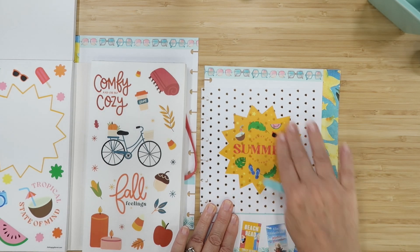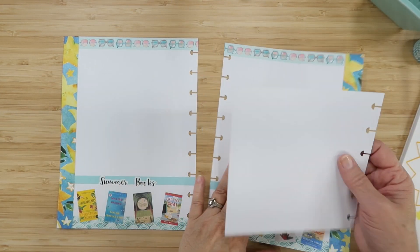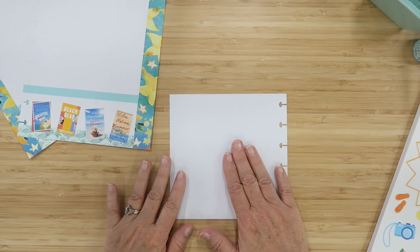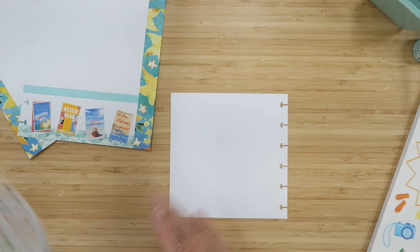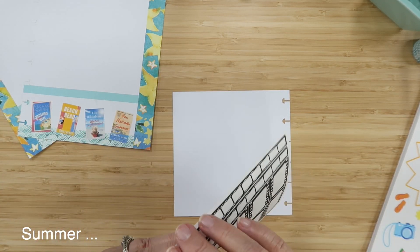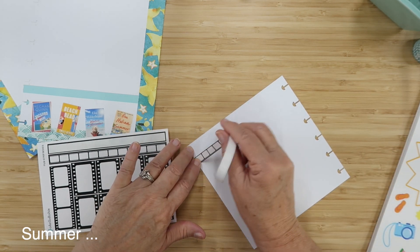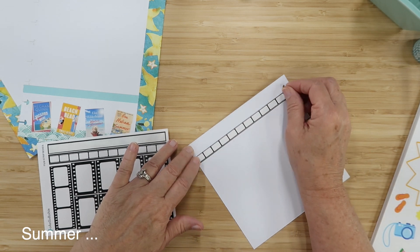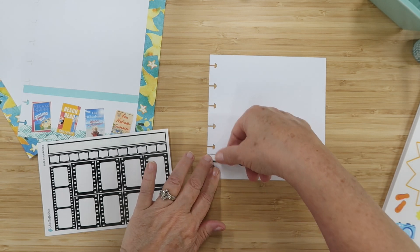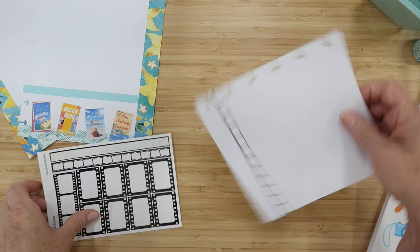This six-inch by six-inch square fits right in the middle of the page so you can flip it for extra space. I'm pulling in this big seasonal sticker book — we have summer here — and I love these giant stickers. I want to put 'Hooray for Summer' right on here. It's a clear sticker with design, so on this sparkly-background side it'll show through beautifully.